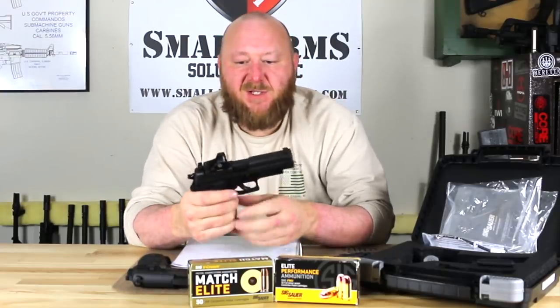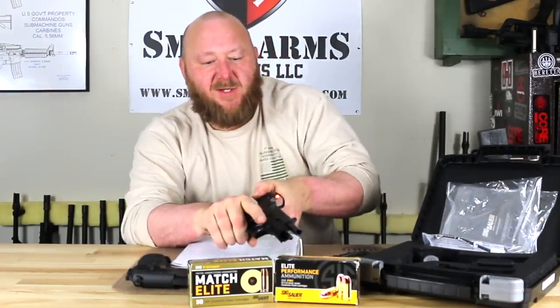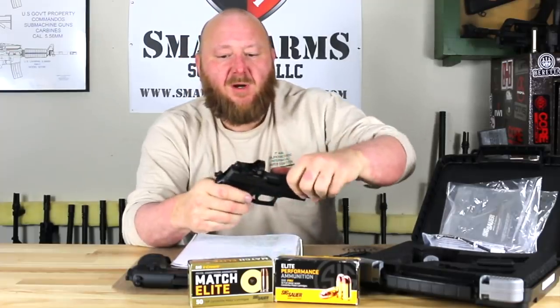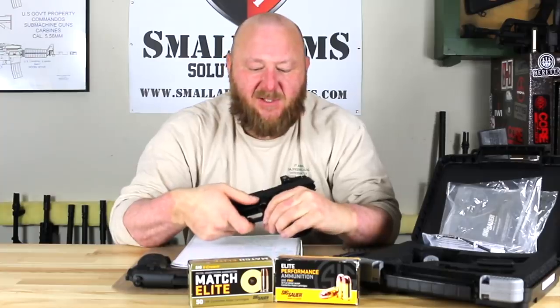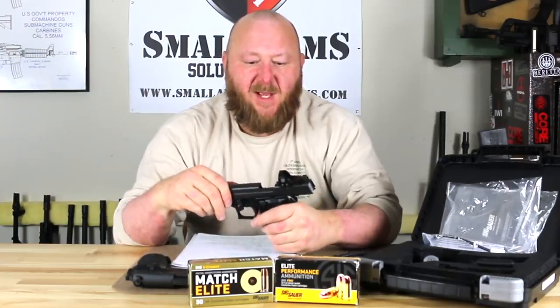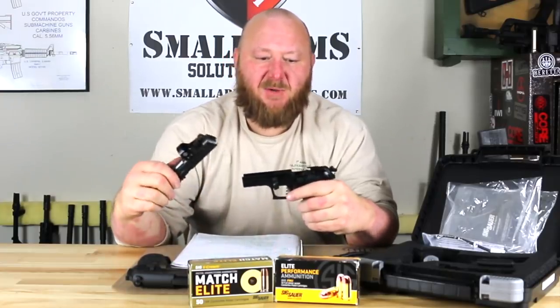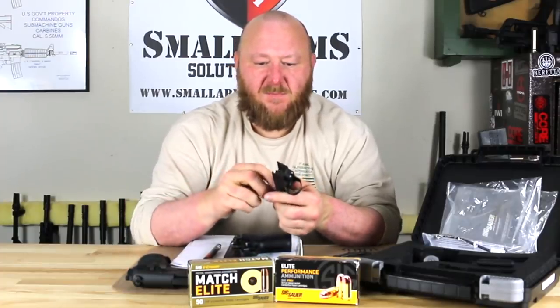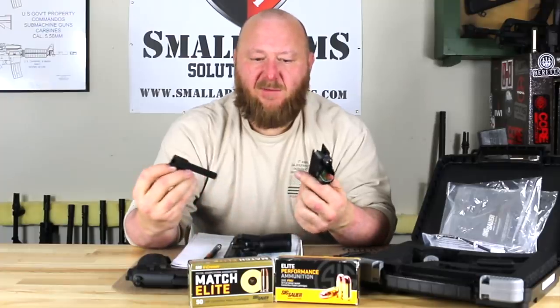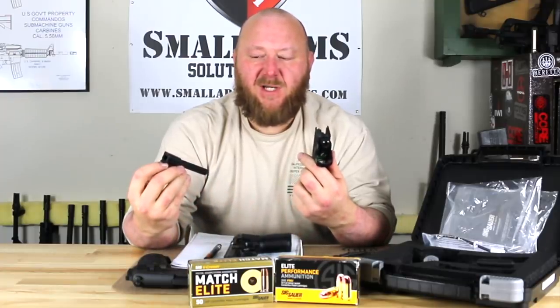Like any SIG pistol, it disassembles normally. Drop your magazine, ensure it's empty, lock the slide back to the rear, push downward on the disassembly lever, pull back and forward — the slide comes right off. You have a braided recoil spring, and then your barrel. You can also purchase a threaded barrel for this very easily and it just drops right into place.